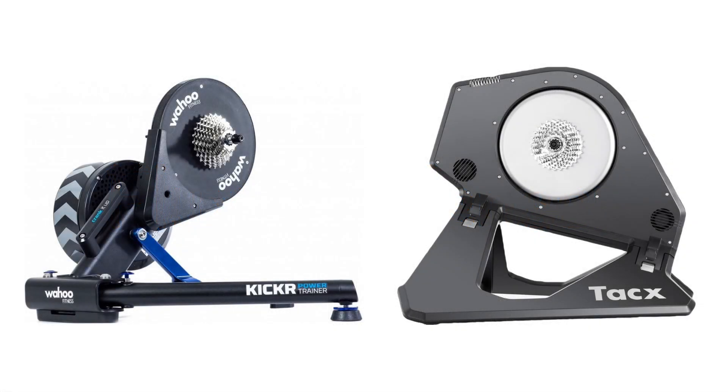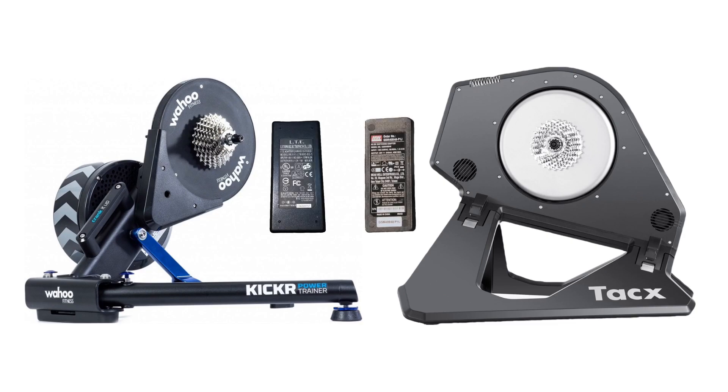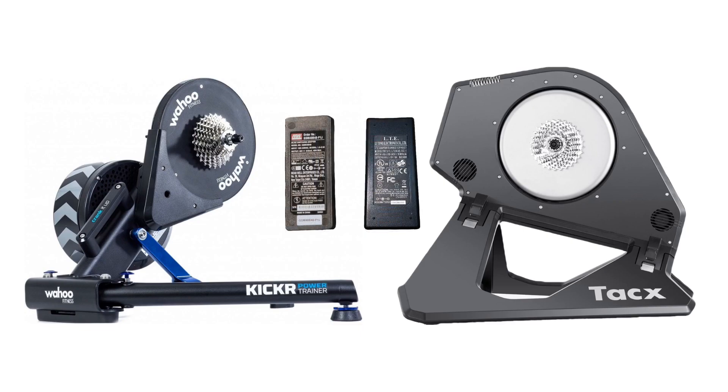If you have a Kickr and Neo living in the same house, be careful. Here's the Kickr power supply, and here's the Neo's. Or is it the other way around? They look almost exactly alike.